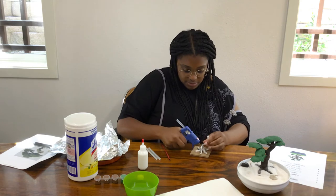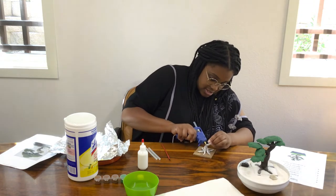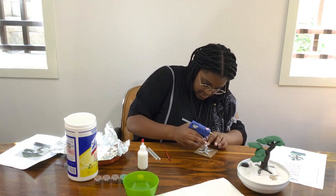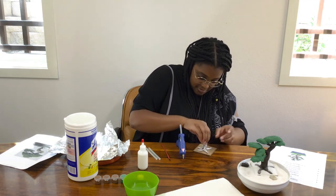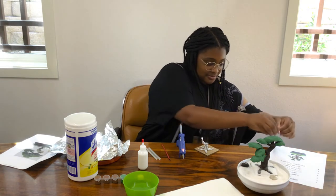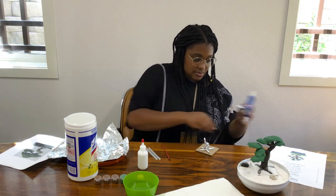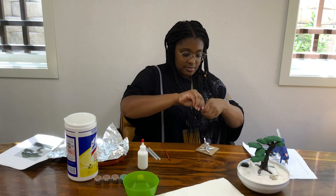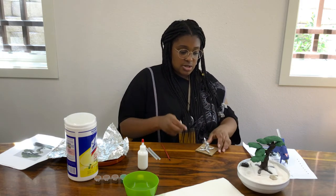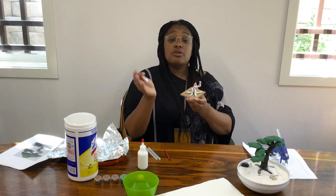Don't worry if the glue isn't perfect, because you're not even going to see it once it's completed — if anything, it adds to its character. Also, just some advice: if you want it to be thick, make sure it's kept thicker around the bottom and middle and not towards the top, otherwise it can topple your tree over.